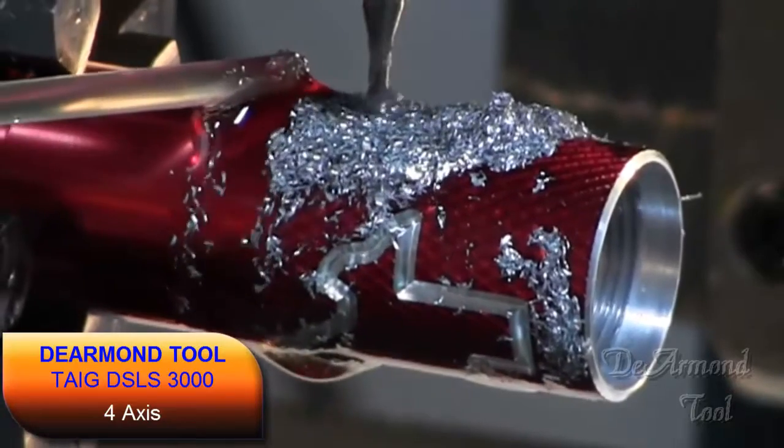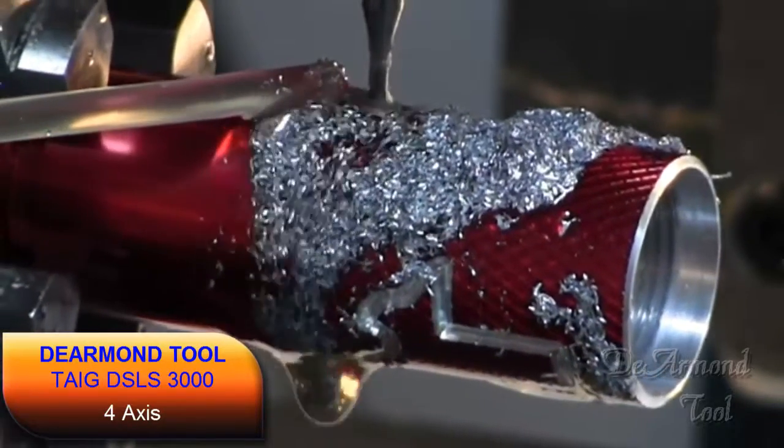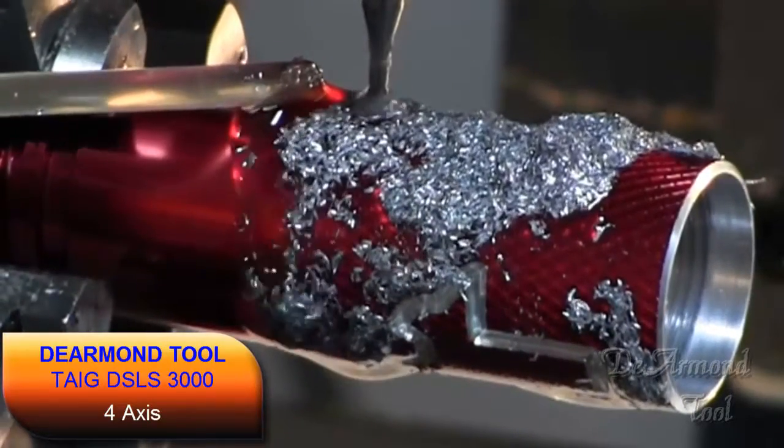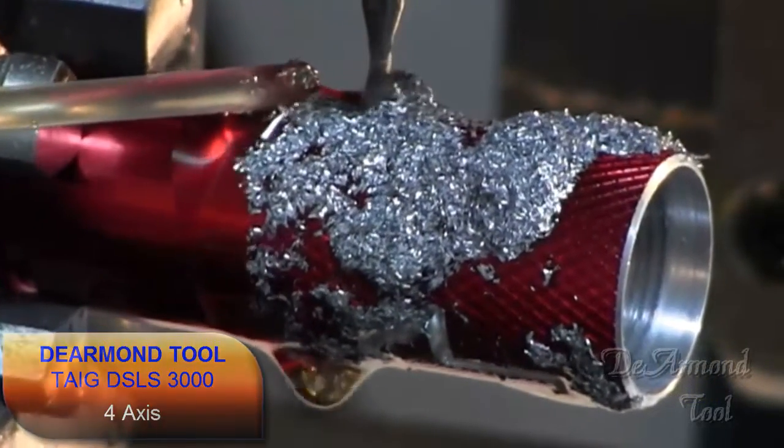These are really smooth, neat machines. Have you figured out what this part is yet? You'll see the finished piece at the end of the video. I suppose most of you now realize what the outline is.